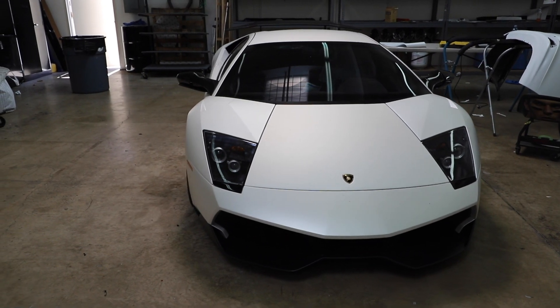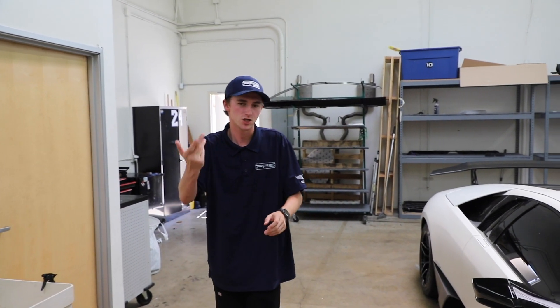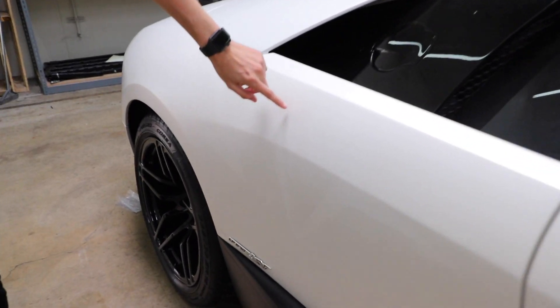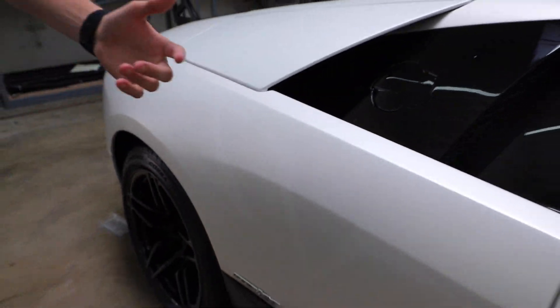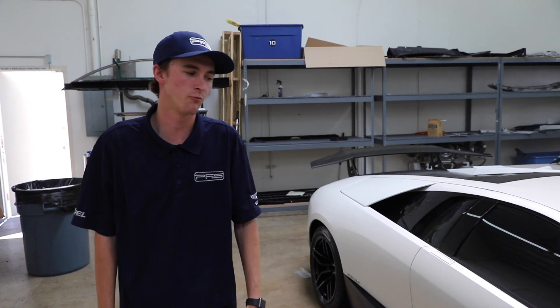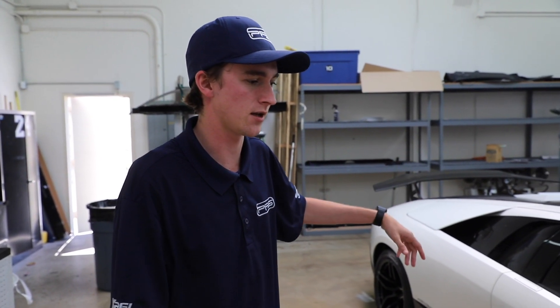Unfortunately, this car came to us for something very simple — well, we thought it was going to be simple, so did the client, but it turned out to be a lot harder. I actually went and ordered some authentic SV graphics from Lamborghini. The paint has slightly faded because of the factory SV graphic on here. We tried to just install one right over it, but the design process was taking way too long, and we opted to order authentic ones from Lamborghini officially. We're still waiting on those, so the car's going to go back to the client and we'll bring it back to have them installed.